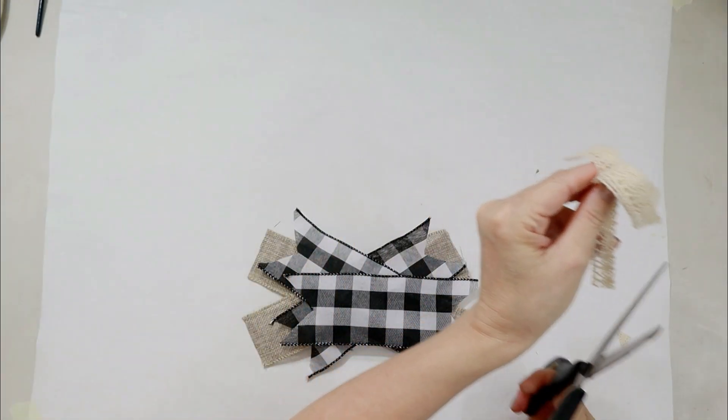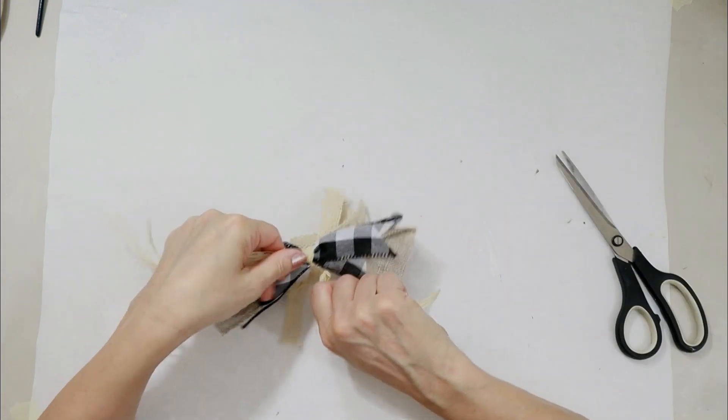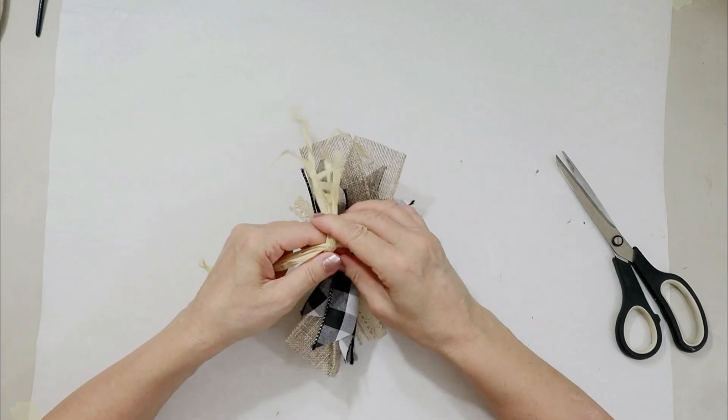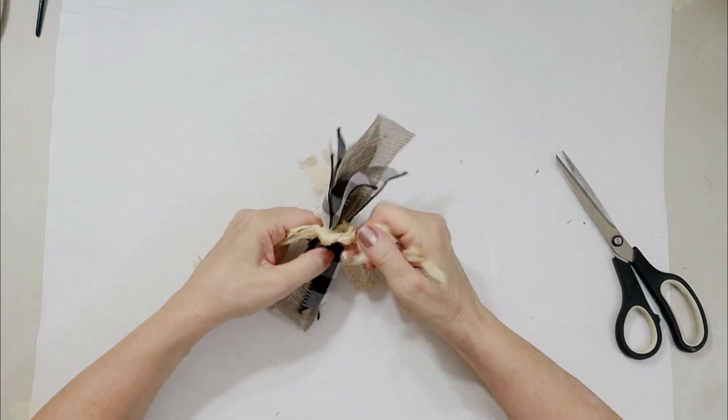I'm making what they call a messy bow, and it's just scraps of ribbon or fabric. You literally just cut, chop, chop, chop — any different lengths, long, medium, small. You can finish the edges, you don't have to finish the edges. Anything goes with these — they're a lot of fun to make for that reason.